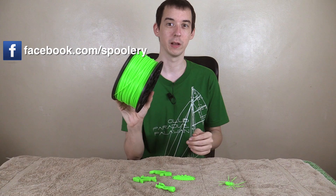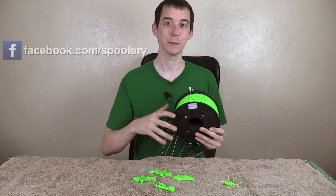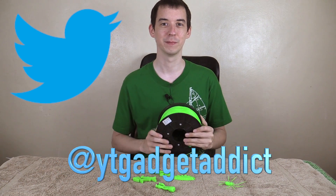I hope you enjoyed this video and found it useful if you're looking for a cheaper supplier of ABS and PLA plastic filaments for your 3D printer. If you did, please give it a thumbs up and subscribe. You can follow me on Twitter at whitey gadget addict where you'll see behind the scenes and other things like that. Thanks for watching.